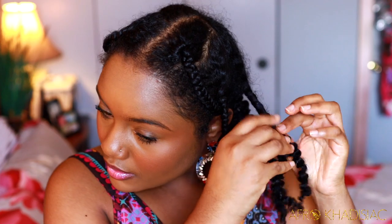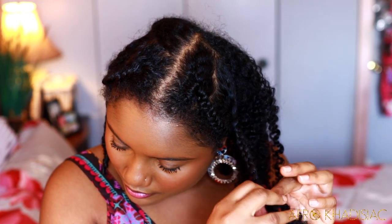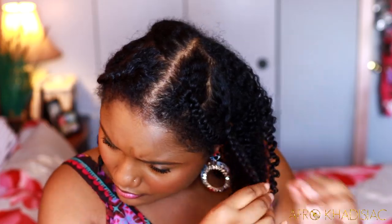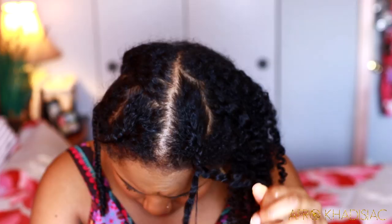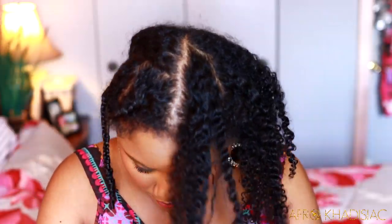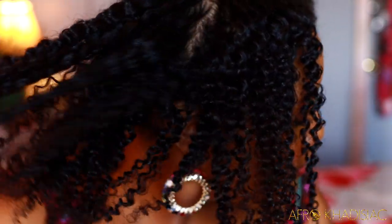These products work really well for any hairstyle — I love them for wash-and-go, for twist out, and also now for a braid out. I'm just going to continue to take out these braids and then separate them. This is the curl definition coming from the products — it looks amazing, seriously, I'm in love.